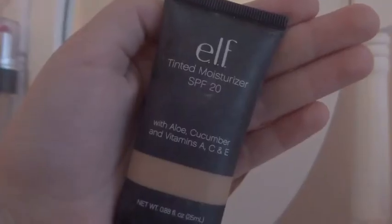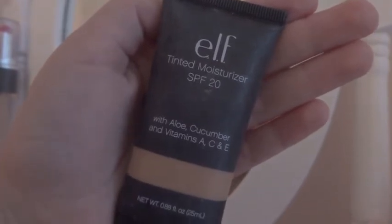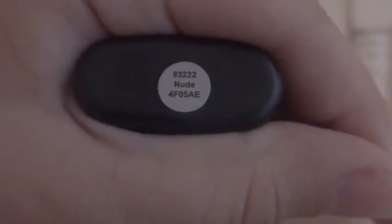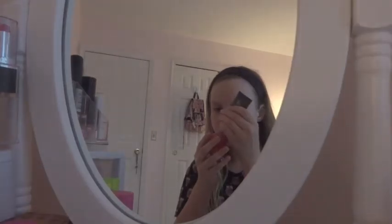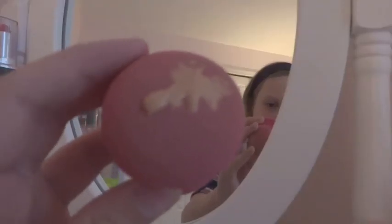I'm basically just doing that. Oh my gosh, I'm the worst person at doing these videos ever. Then after doing that I'm going to be using my foundation — it is the Elf Tinted Moisturizer Foundation, which is great because it has SPF 20. You need that. It is in the color nude by the way. It's great for summer because it has SPF 20 and it's super light.